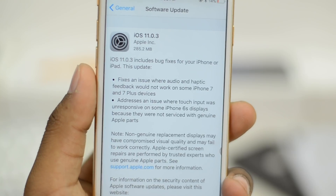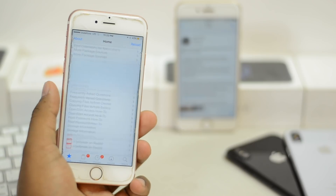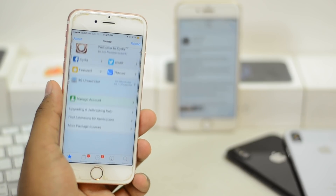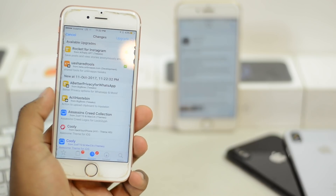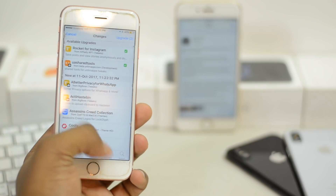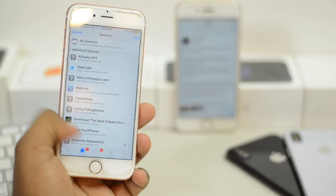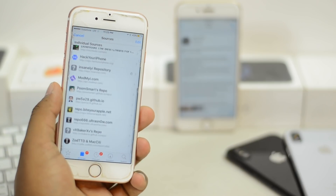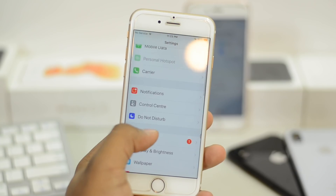Should you update? Keep in mind the jailbreak is just around the corner for iOS 11 — maybe in a month or two, since iOS 10 development is almost done. If you own an iPhone 8 or 8 Plus, you should update because it will improve your battery. If you own an older device and are willing to jailbreak, you should wait.